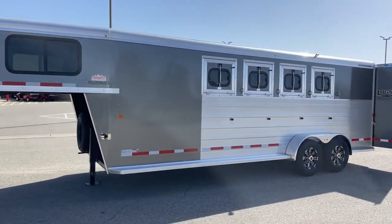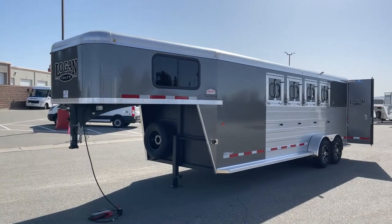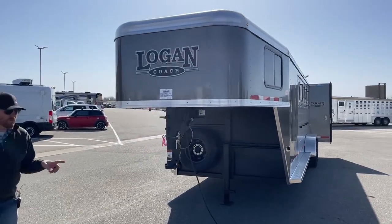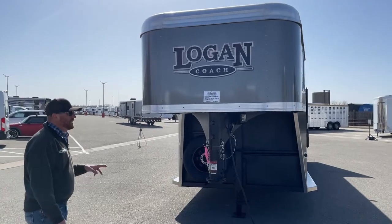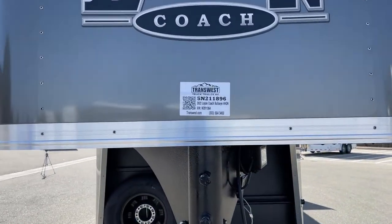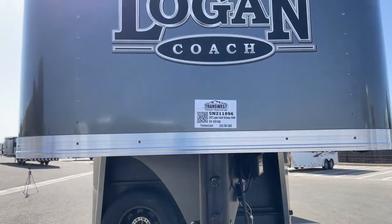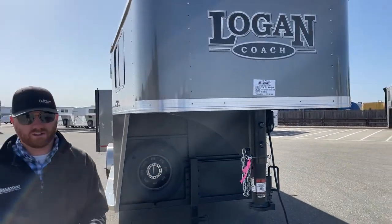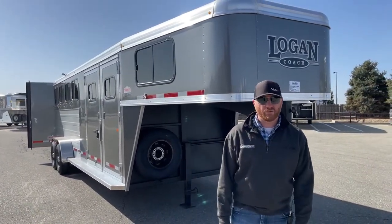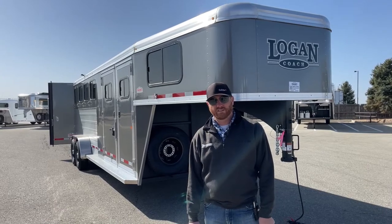We carry a lot of these in 3 and 4 horse. We have some on hand and a lot on order — they go pretty fast, so don't hesitate. If this is something you're interested in, give us a call. Maybe one that we have here sitting on the lot is sold, but we do have more coming — we can let you know and you can put your name on them. This is a 2022 Logan Coach Bullseye 4-horse Gooseneck, stock number 5N-211-896. Give us a call — anybody on the sales team can help you out. We do take trade-ins and we do buy trailers, so if you're looking to upgrade or have a trailer you want to turn into cash, give us a call. Our number is 303-684-3400. We appreciate you tuning in. Have a good day.